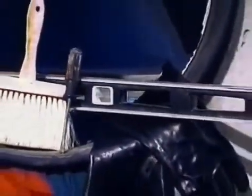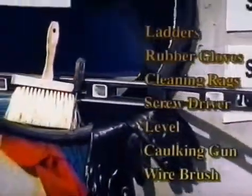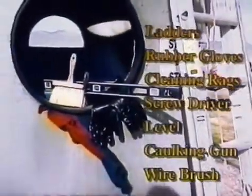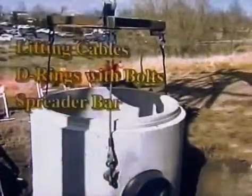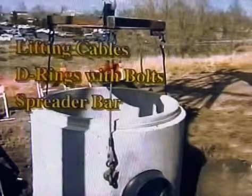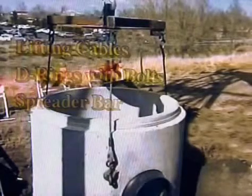Contractor-supplied tools and materials needed for preparation and installation of the system include ladders, rubber gloves, cleaning rags, a screwdriver, level, caulking gun, and wire brush. Lifting cables, D-rings with bolts, and a spreader bar will also be required for unloading and installation of concrete sections.